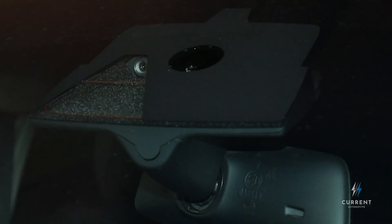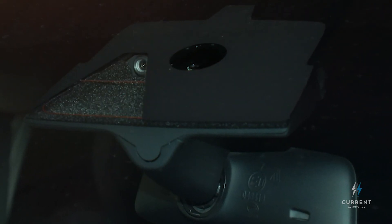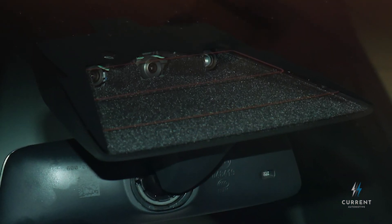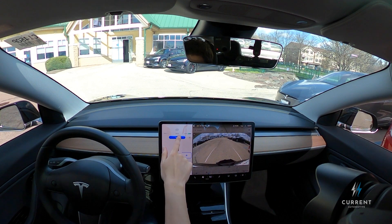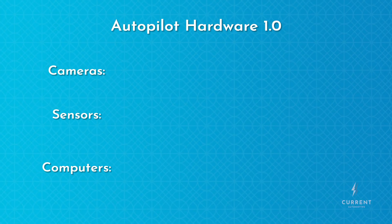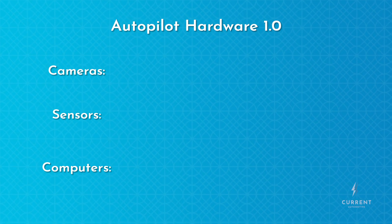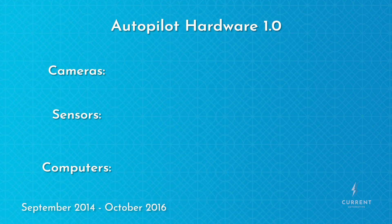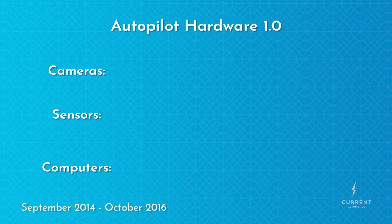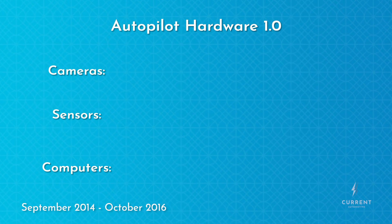Generally, each new iteration of Autopilot hardware features more numerous and more powerful components, allowing the system to see the world in more detail and respond to it faster and more reliably. Autopilot hardware 1, which is, as you'd expect, the first iteration of the hardware, shipped from September 2014 to October 2016, and can be found on both Model S's and Model X's built during that time period.